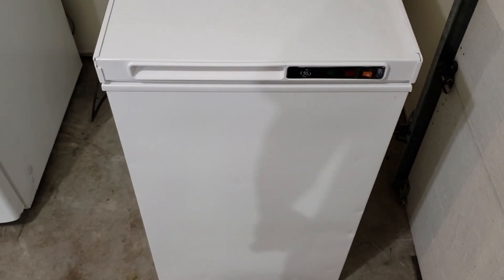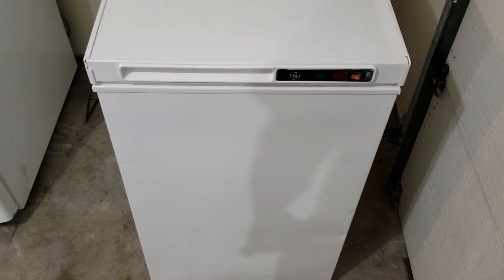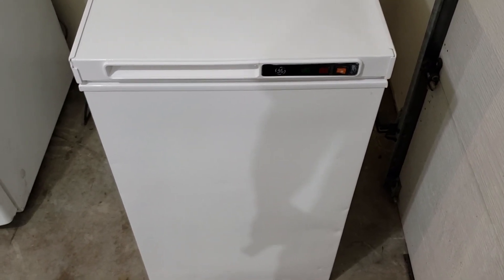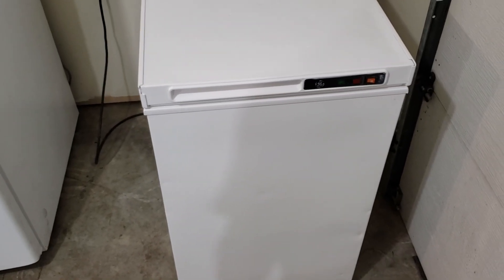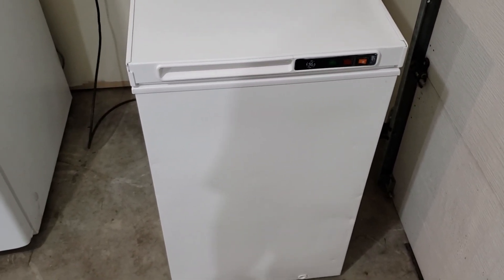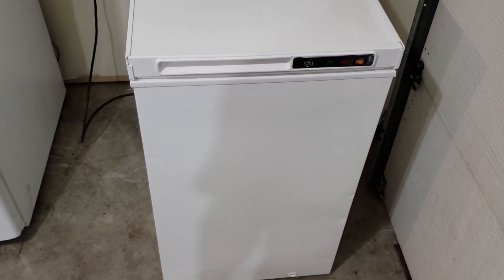I'll leave these plugged in, so when you show up you can see that it's nice and cold and verify it for yourself. If you're driving a distance to pick this up, these videos are just so you know — you get it home, plug it in, everything's gonna work good. If you have any questions, please feel free to reach out. Have a great day, thanks!